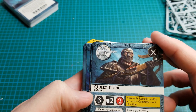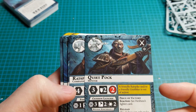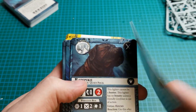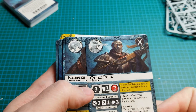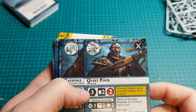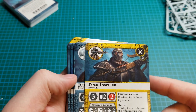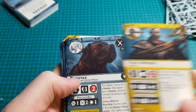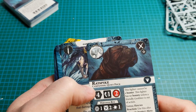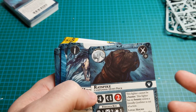Quiet Pock — he's the dog handler, and he's got a crossbow. He's got the same inspire condition as the dogs, so if a few of them are taken out of action — I would be pretty angry too. And finally Rat Spike, the other goodest of boys. Or girl, you know.